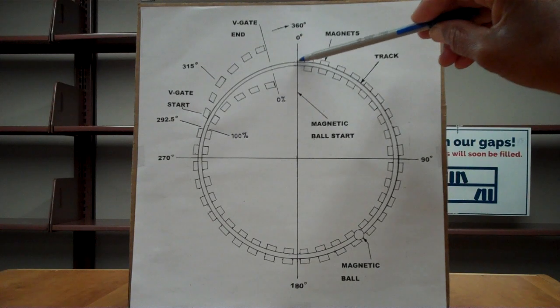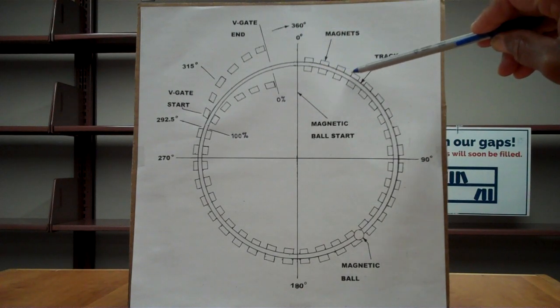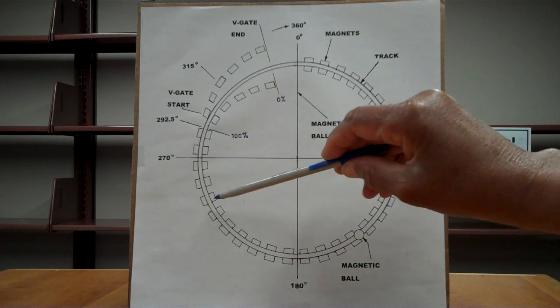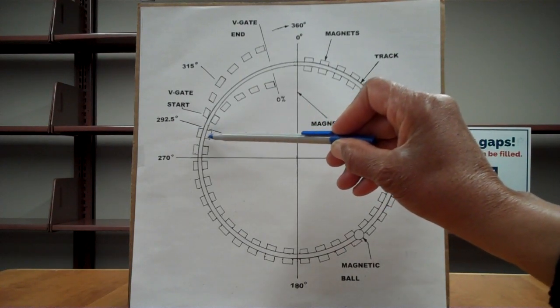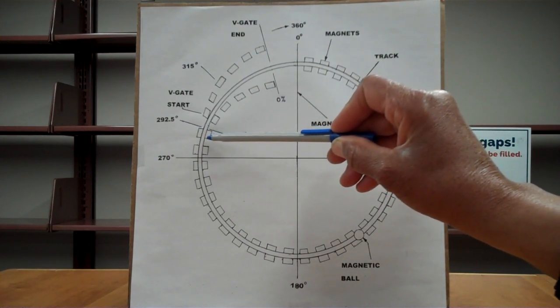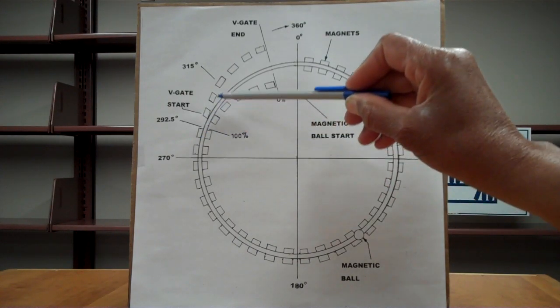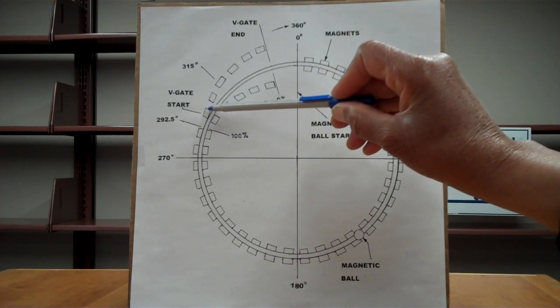Once it starts, it is attracted into the rail magnets and picks up momentum all the way around as it continues — picking up nothing but momentum. If the rail magnet stops here, then the ball magnet will also stop. But if you put a V-gate — this is a V-gate start.